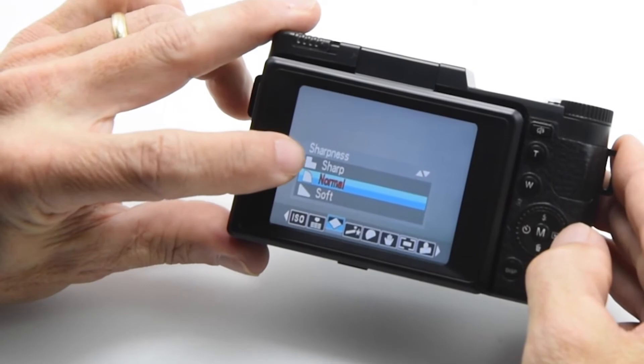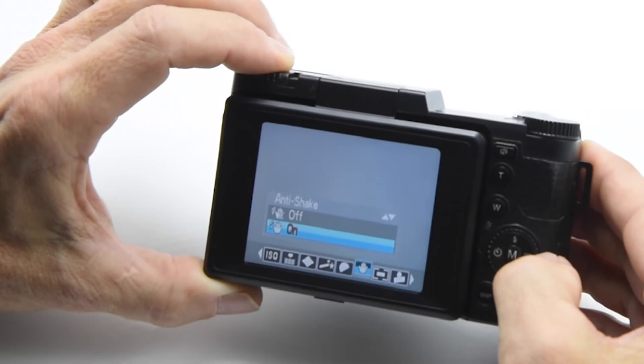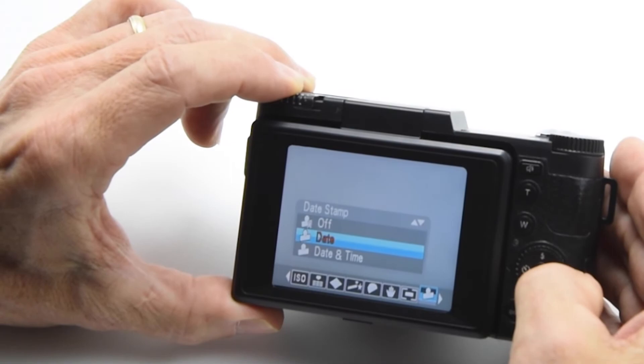Sharpness — pretty self-explanatory: sharp, normal, and soft. You've got different effects you can put on your photographs. Saturation is just the amount of color showing through in your pictures. Anti-shake is useful if you can't hold the camera steady when shooting. Metering is what your camera zooms in on to determine proper exposure. Date stamp lets you choose whether the date and time show on your photographs. These are all just different camera settings, and then we're right back to the beginning again.